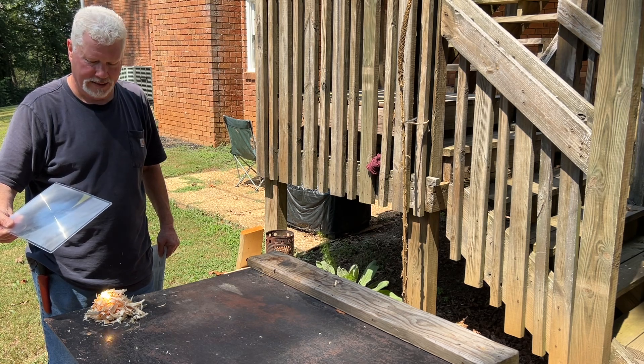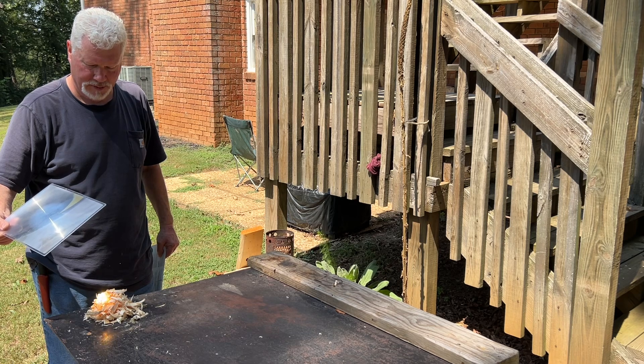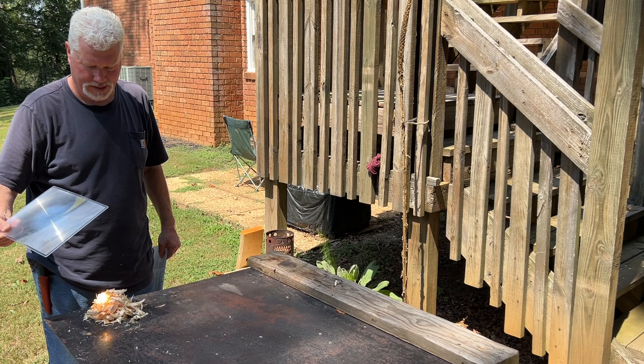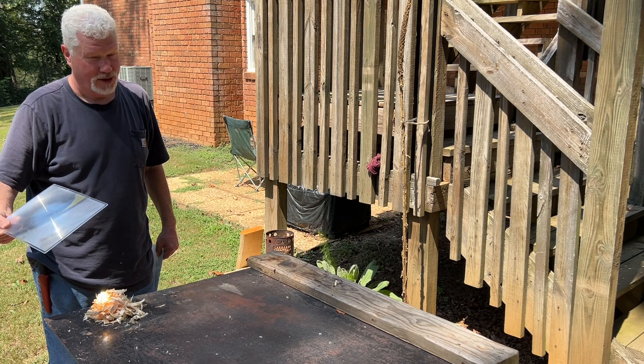You want to keep looking away anytime you do solar experiments — you do not want to look at that focal point for an extended period of time. So if you get caught without your shades, just keep looking away.